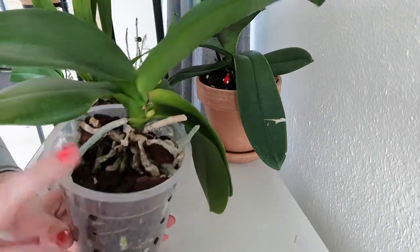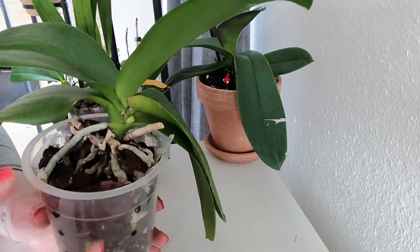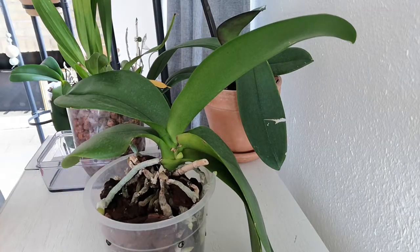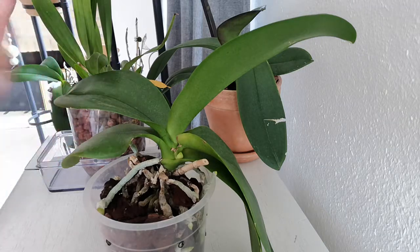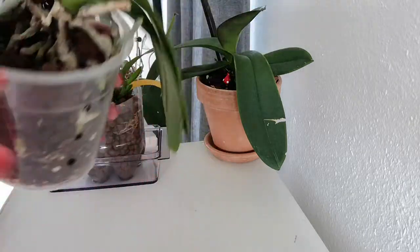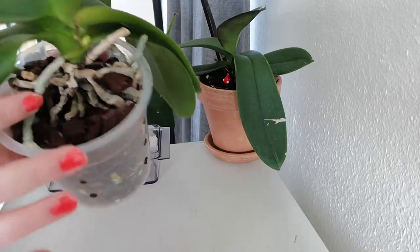They collect water and nutrients from the dirt or the media around. So when you water your orchid and you add some fertiliser in there, the little hairs soak it up and collect it for the root to then absorb it. The reason why we don't see the hairs as much here is because it's a mature root.